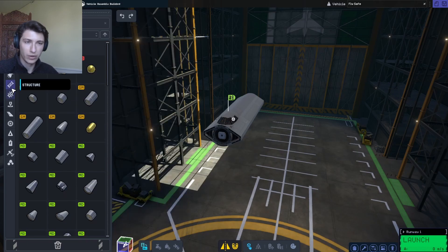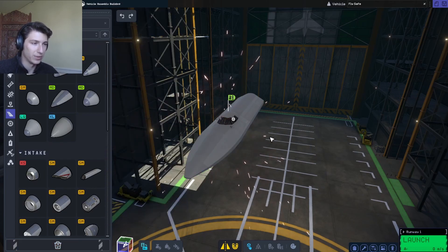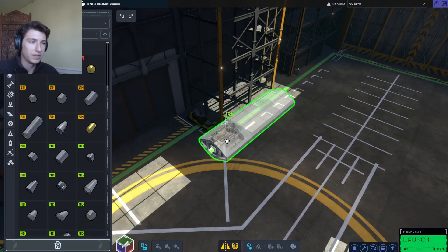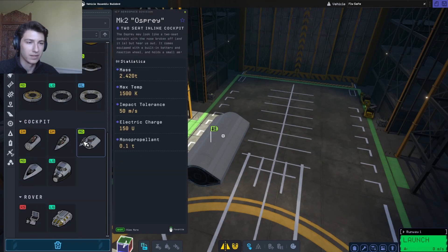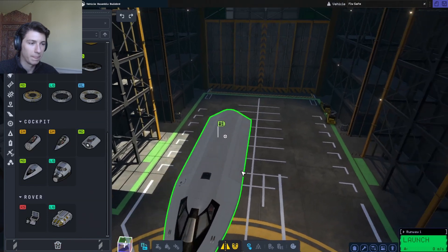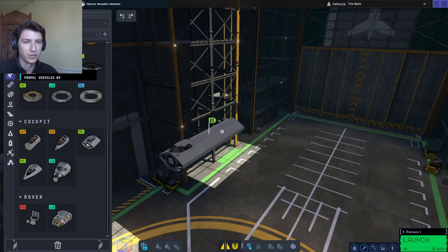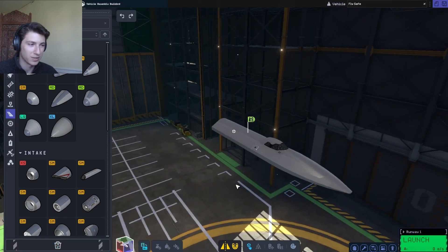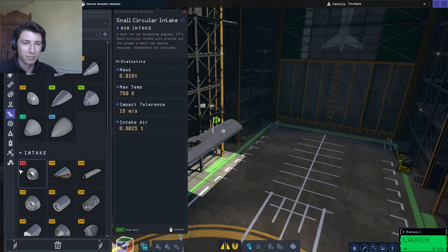We'll need our nose cone. After trying a couple of different cockpit options, we'll go with this one and the nose cone. As always, this game is somewhat limited in its part selection, so we'll do the best we can — it's not going to be a perfect recreation.